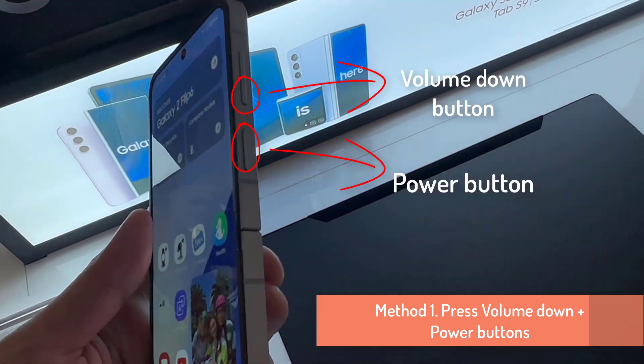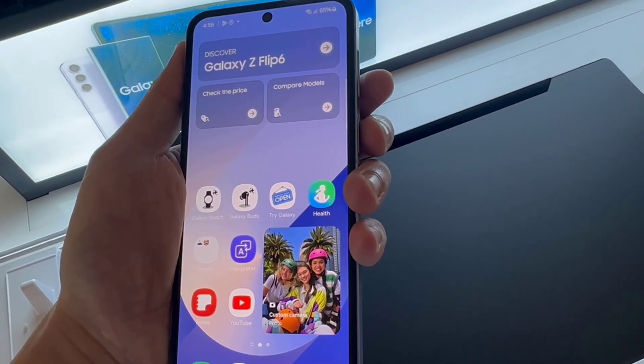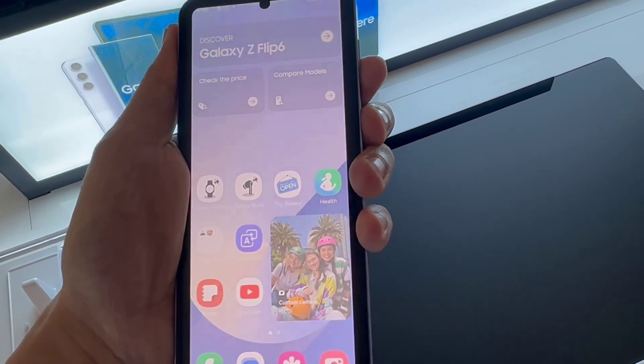Method 1: Using hardware keys. The physical keys on the side of the phone are the first option for taking a screenshot on your Galaxy Z Flip 6. This is the most commonly used traditional approach. To take screenshots, simultaneously tap the power and volume down buttons, then wait until the screen flashes white before releasing the keys. This signifies that you've captured a screenshot.